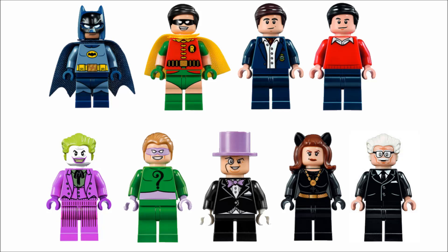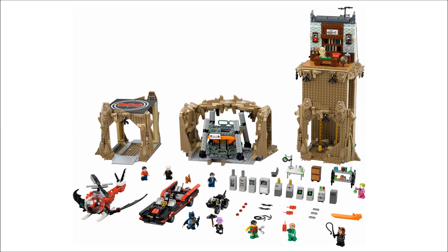I like how they also have Alfred, because we haven't gotten an Alfred minifigure in forever — so it's good that he's finally getting another one, even if it's based on his classic iteration. That's it for the minifigures. Now let's get to the build, because a lot of it I love, and then there are some parts I don't like.